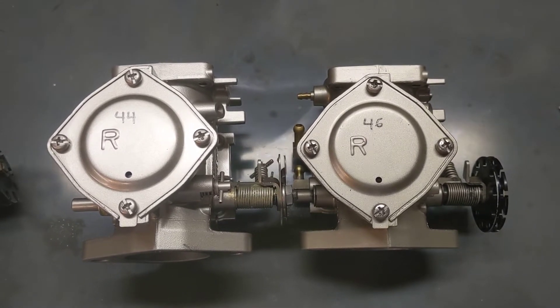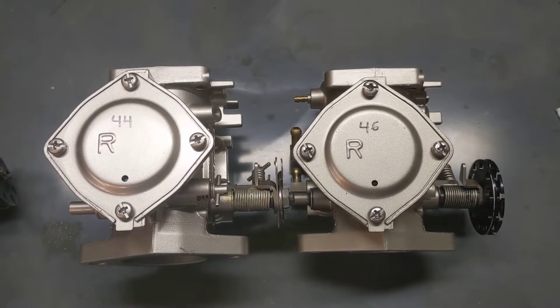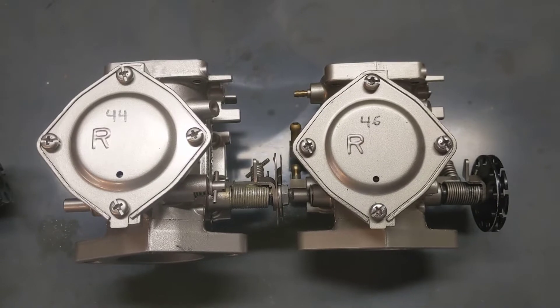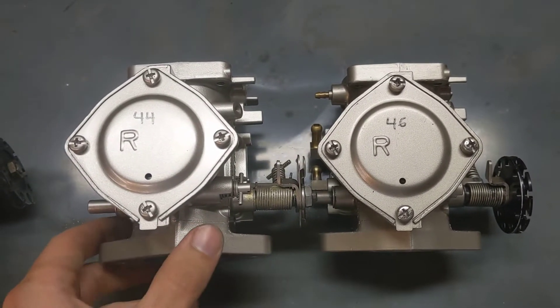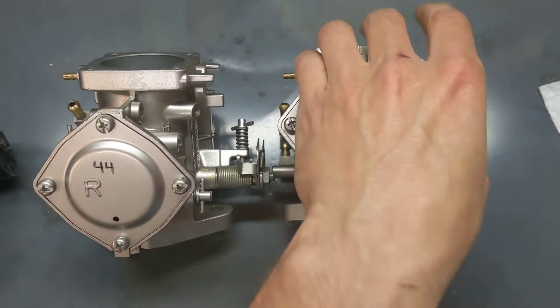I wanted to show you something. I've got two brand new carbs here — one's been used a little bit, the other's brand new. One is an SBN 44, the other is an SBN 46. I thought I would show you some of the differences between the two. They can be very hard to tell apart from the outside, since I think a lot of the pieces they may use the same casting for, but there are major differences.